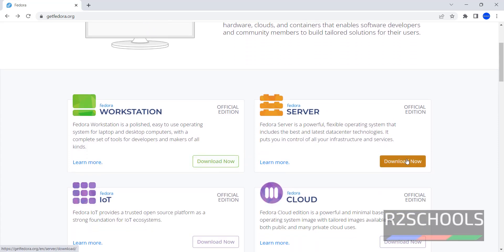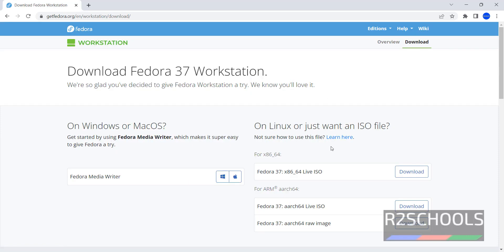Click on Download. Here we have three images: Fedora 37 x86 Live ISO, and an ARC Live ISO and ARC Raw image. We are going to download the Live ISO.